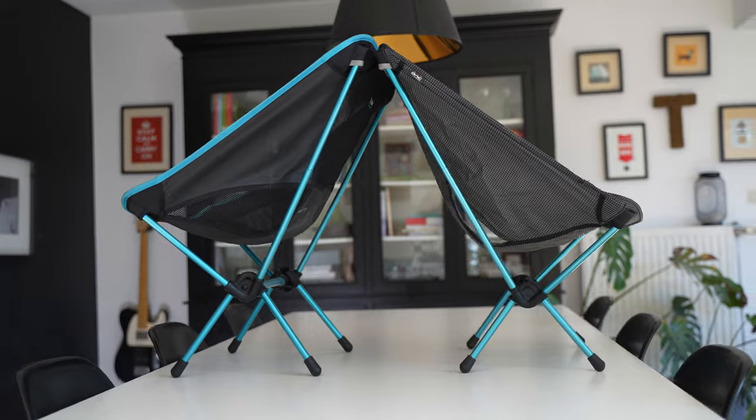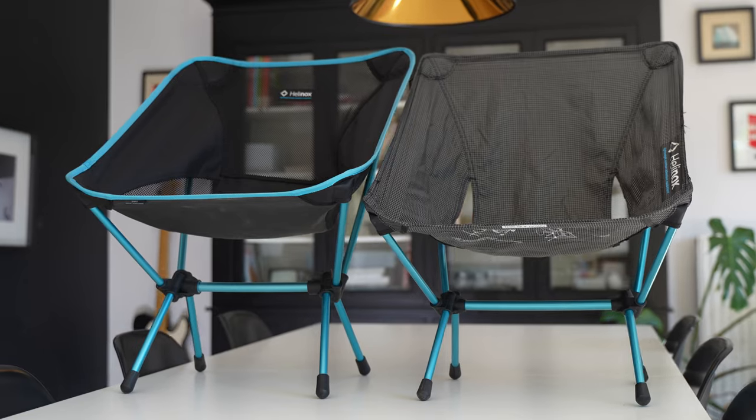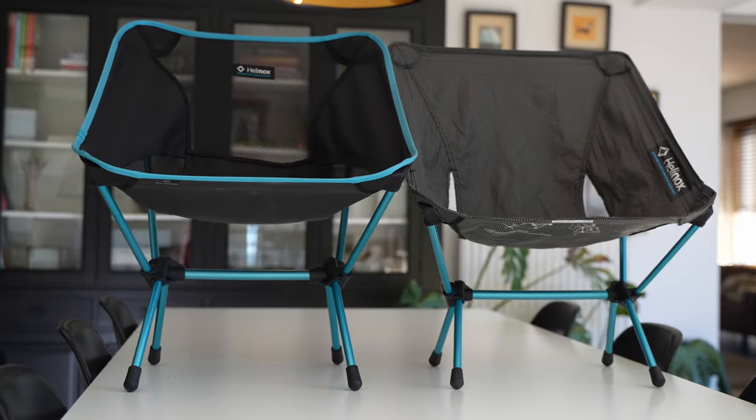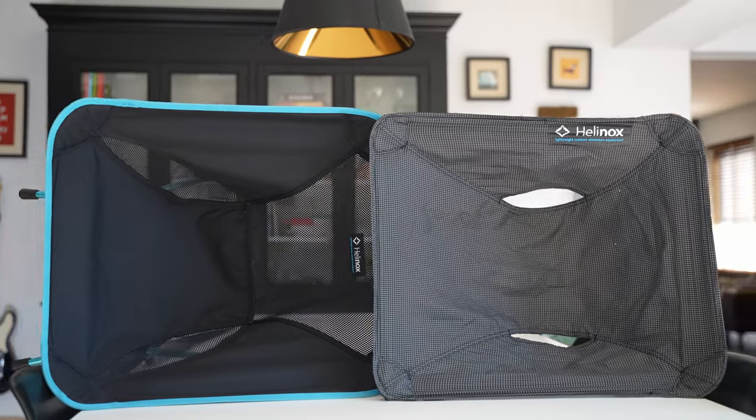So yeah, until someone makes a non-binary version, your choice is between One and Zero. Here are the differences. The Chair Zero is about two centimeters wider, deeper, and higher — that's less than an inch in either direction — and it sits you about two inches, five centimeters, further off the ground. So it is larger in every dimension, but the difference is so small that even the Chair One still feels like some kind of microaggression towards plus-sized people.